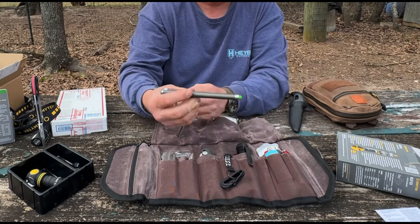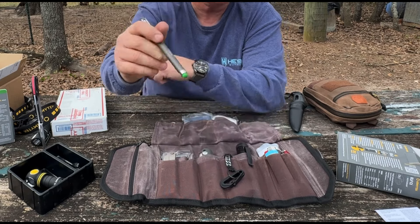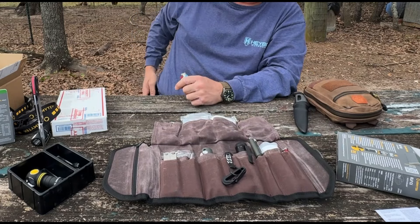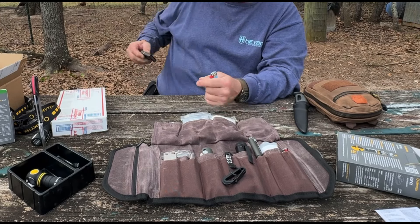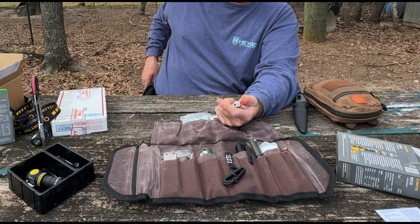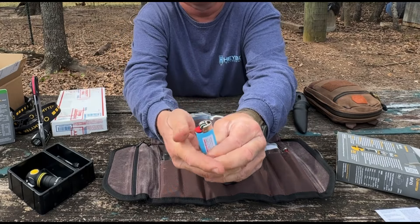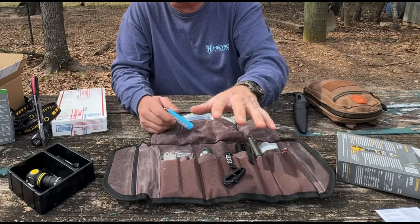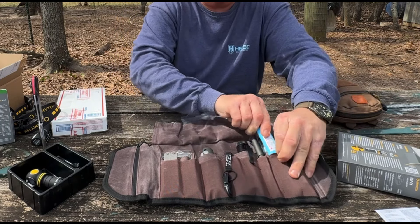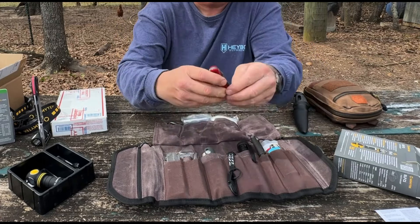I have a little stylus pen you can use on your phone, iPad, or touch screen. Then I have a trusty BIC lighter. I always carry a Zippo on me, so I don't need one in here — mainly because the fluid will evaporate. I always keep a BIC in here because the fluid lasts so much longer. Zippo fluid will evaporate within three or four days if you forget to refill it.